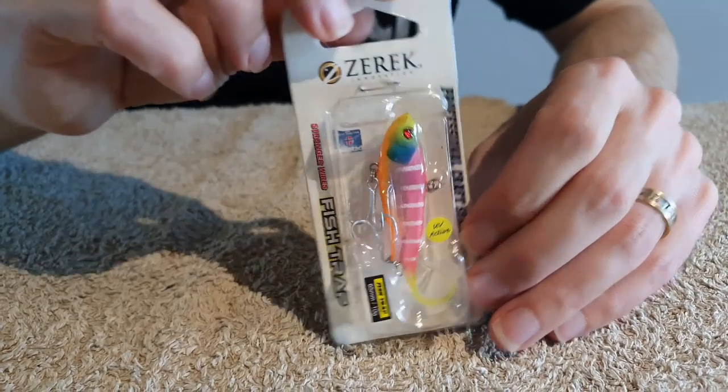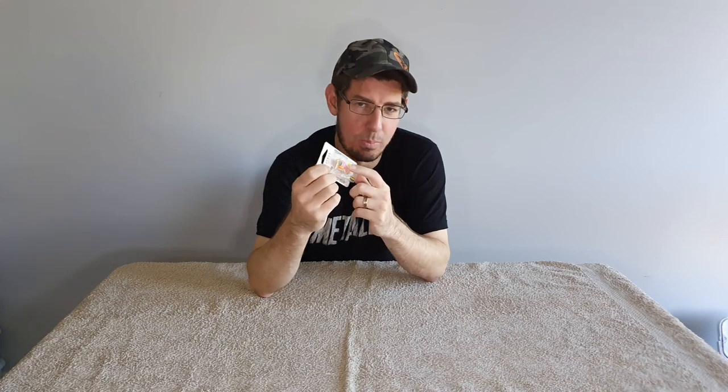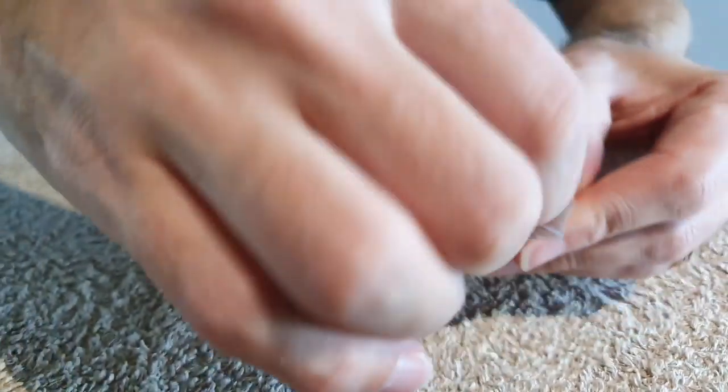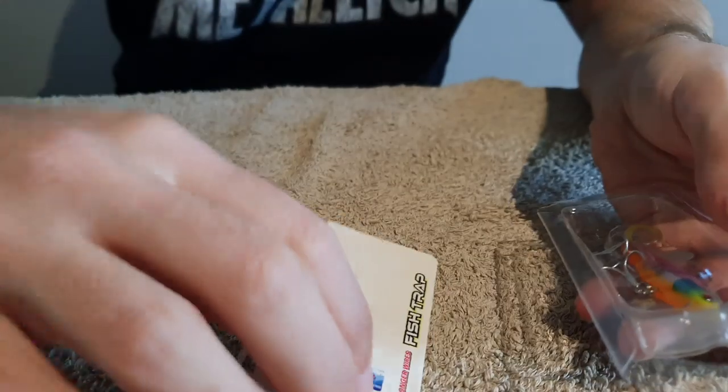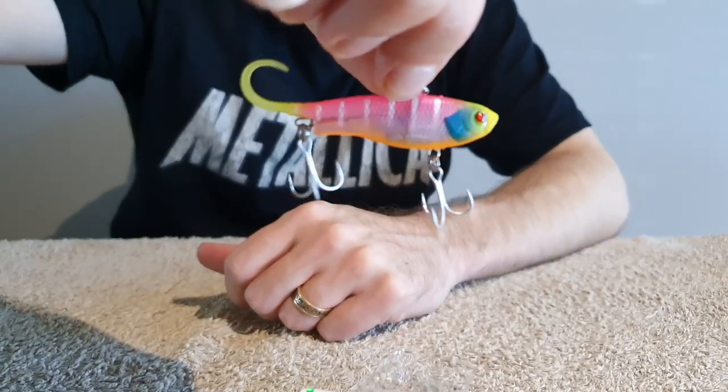One of the lures I've been using a lot lately with great success is the Xeric Fish Trap, created by Wilson. These come in five different sizes — this is the 65 millimeter one; there's also a 95 millimeter one and bigger sizes. The 65 and 95 millimeter are ideal for targeting flathead. They also come in 23 colors, and I really like the bright standout colors.